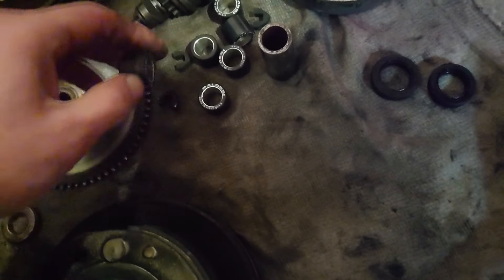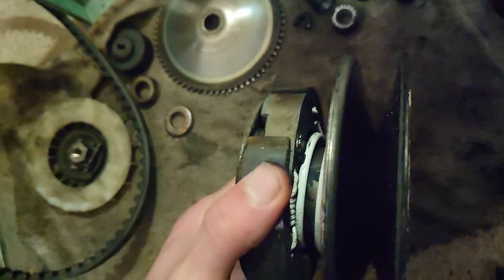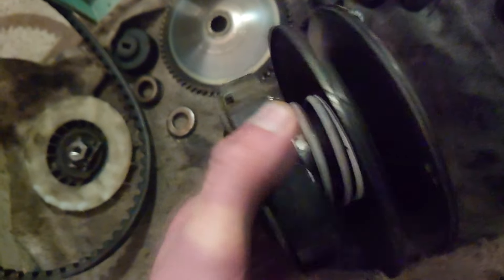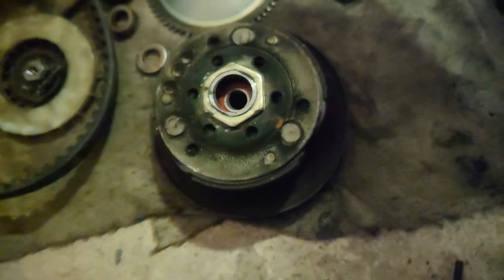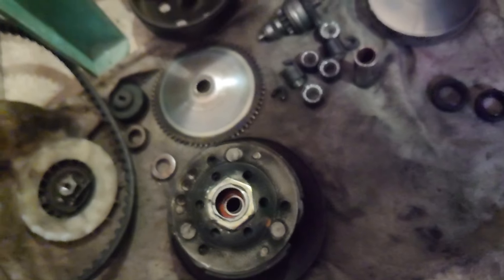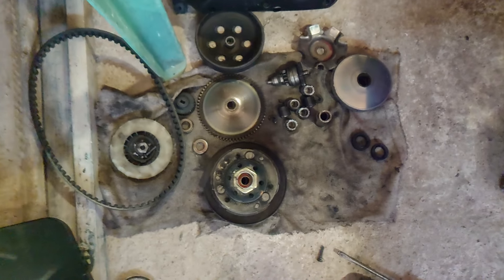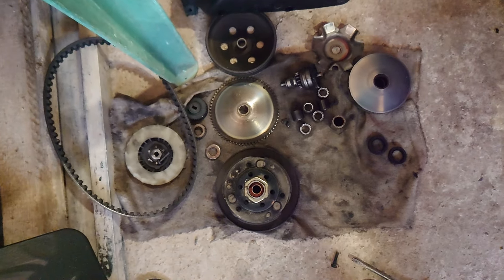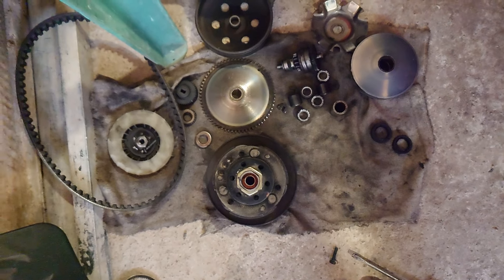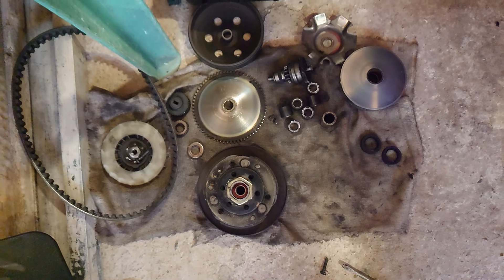They put in 4.3g rollers — so funny. The basic setup here is: put in some rollers you don't understand, add some springs on the clutch and central spring, and think your bike is fast. Everyone knows this stuff, but there's zero real tuning happening — no clue what they're doing, just buying whatever parts everyone recommends.